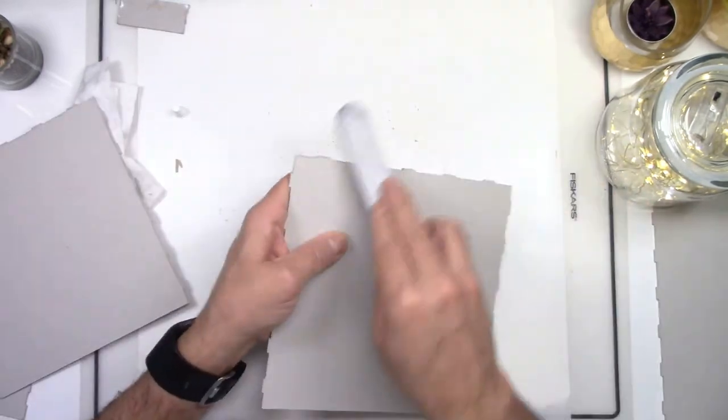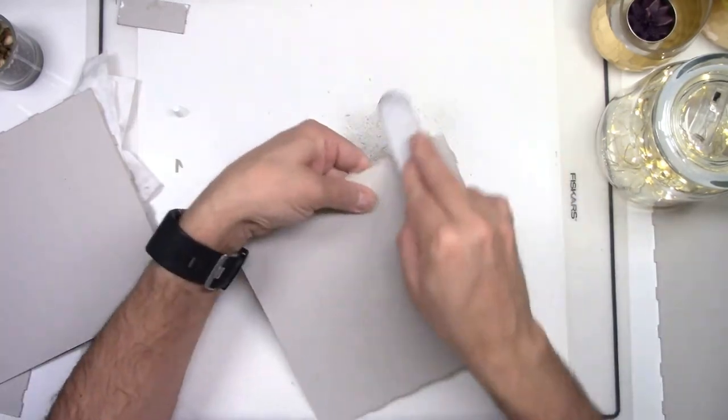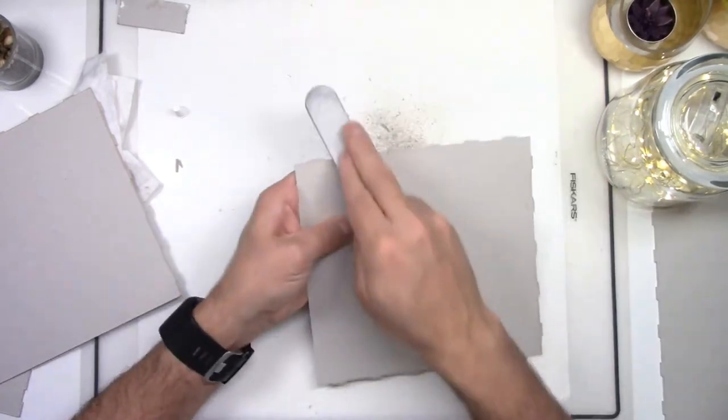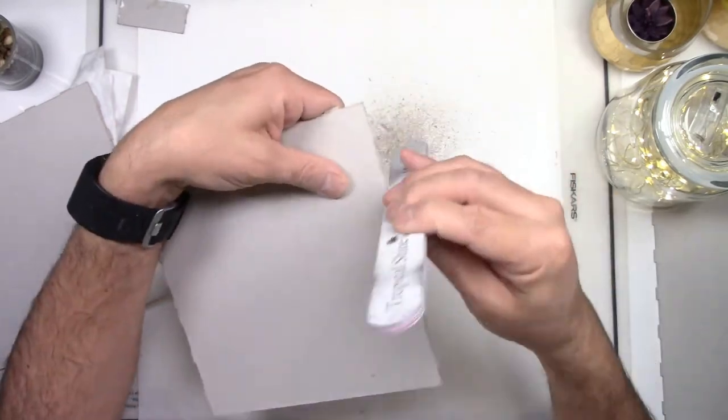Be a little bit more aggressive with the tabs on the shelves than with the tabs on the outside pieces. The tabs on the shelves go inside small slots, so if they are not tapered at the end, it won't be so easy for them to go into the slots.